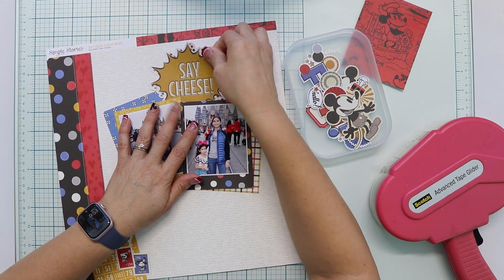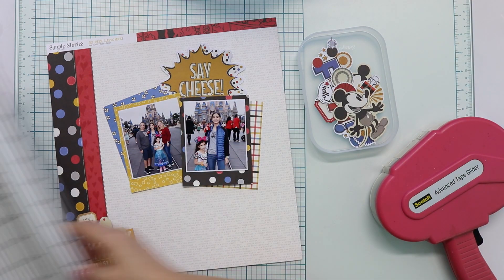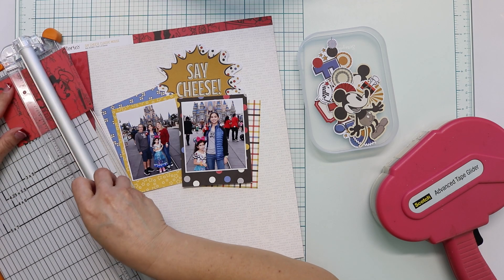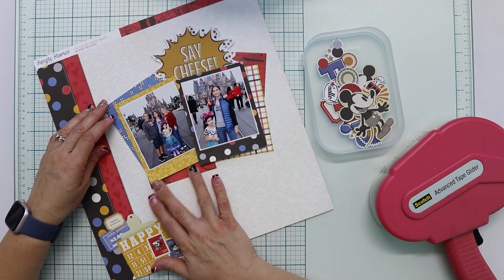For the subtitle, I'm using one of the big die cut pieces. This is one of their newest products in the collection. They are amazing because they are very big and cute, and you can use them in layouts, albums, cards, everywhere.